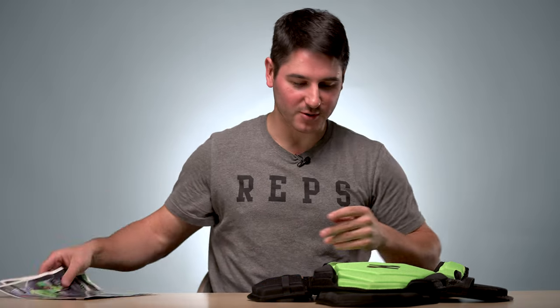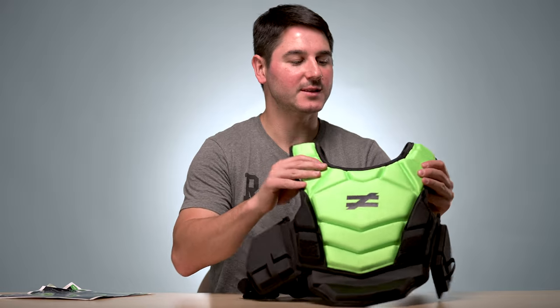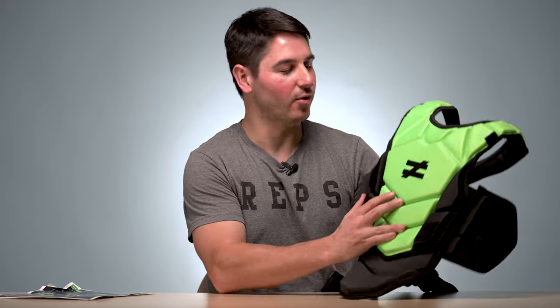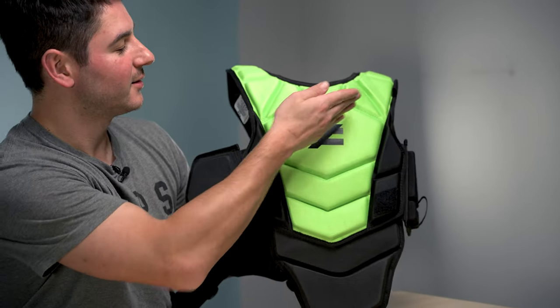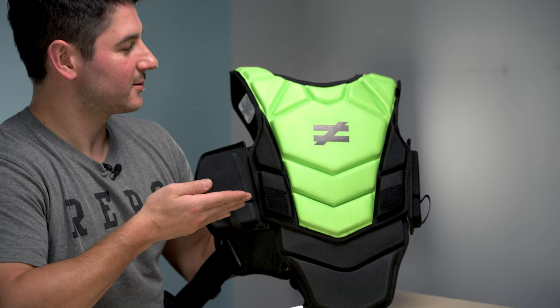So let's break these things down. First off, they're $150. I've seen a bunch of guys wearing them because you can really tell — they only come in this really bright neon green color. They've got their logo right there, an equal sign with a slash through it — not equal — the name of the company, Unequal.